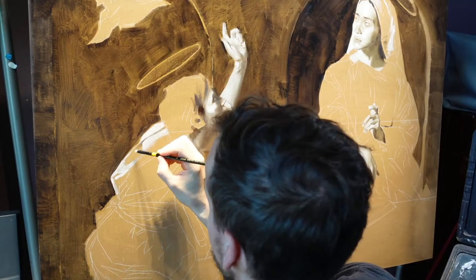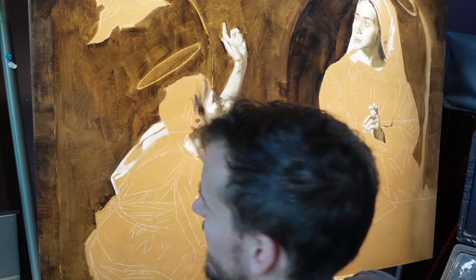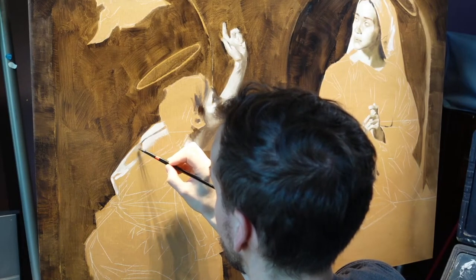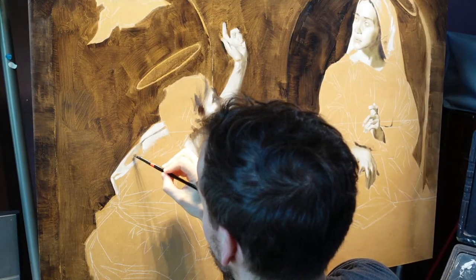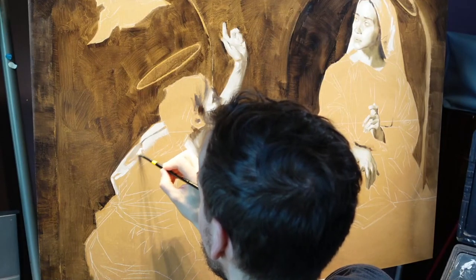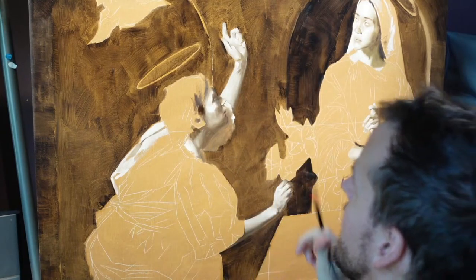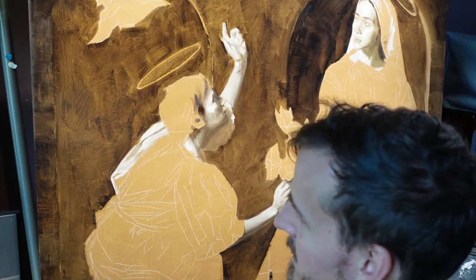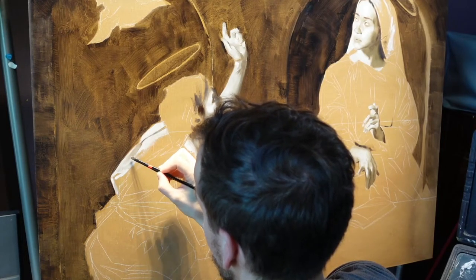We'll probably be on for about the next hour, so plan your morning accordingly. Corey said the painting already looks awesome — good to see you, Corey! We are building up the drapery today. We'll put a final color layer down, but it's nice to give it a little bit of a foundation underneath for those other color layers to just sit and rest upon.